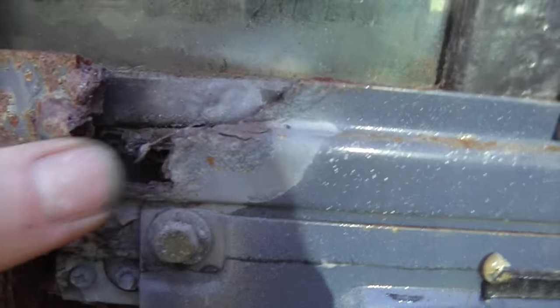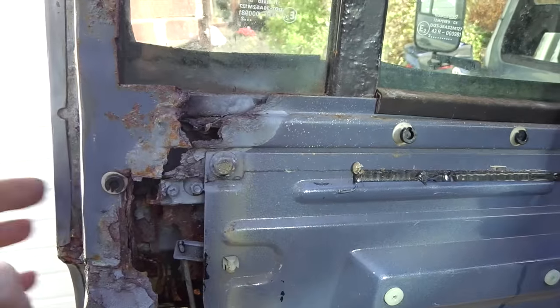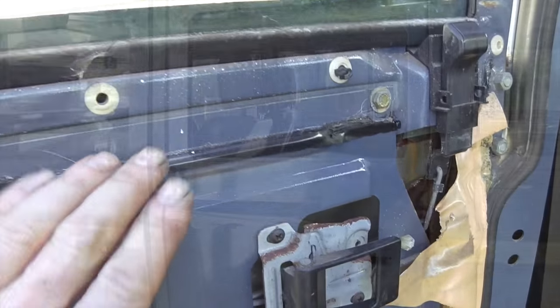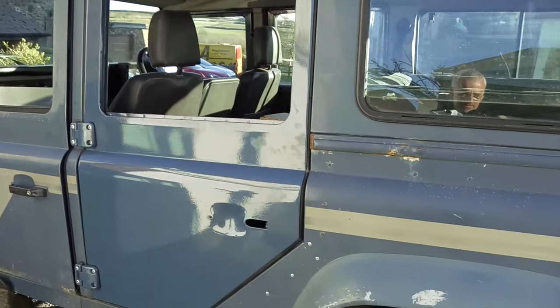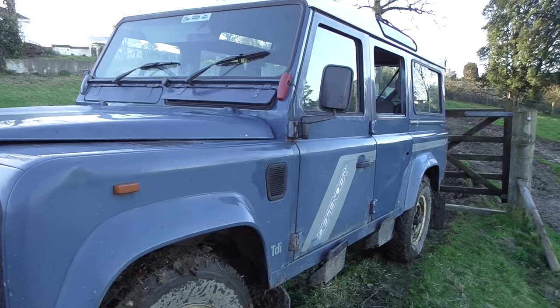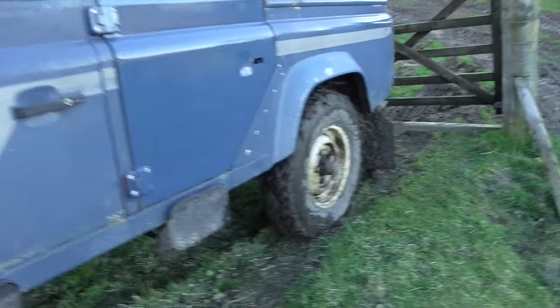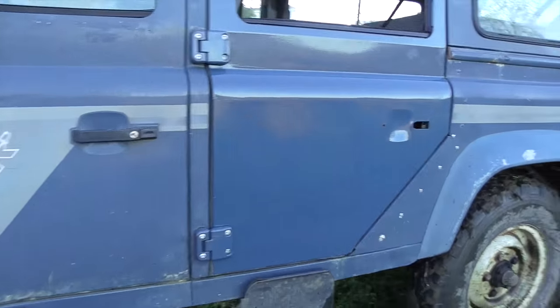I might possibly plate the old door up and put it on eBay — it's not a bad old door — but I'd rather have a decent door fitted here. The new door is on. Just going to get the glazing in, but it's looking good. Not a bad day's work.